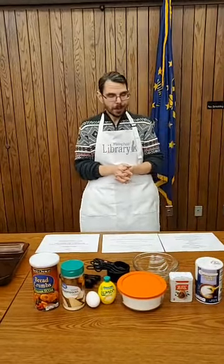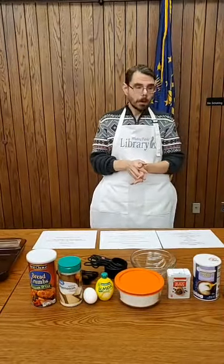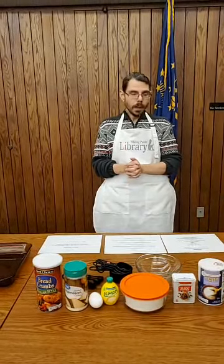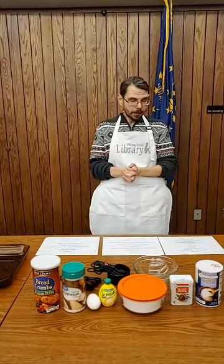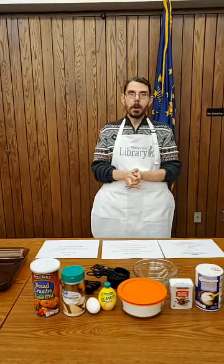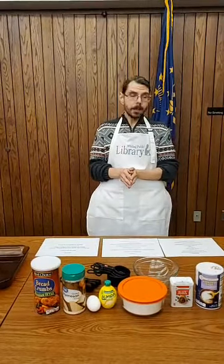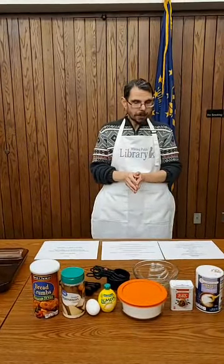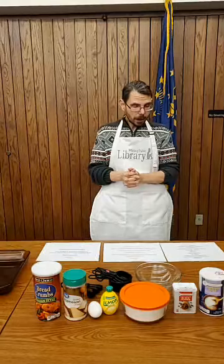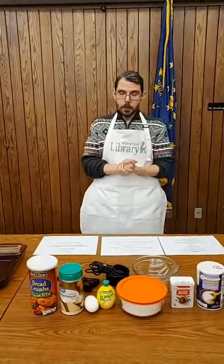The ingredients are as follows: one cup of Italian breadcrumbs, a half cup of grated Parmesan cheese, two teaspoons of salt, two teaspoons of black pepper, one cup of flour, two eggs, two tablespoons of lemon juice, six four-ounce boneless skinless chicken breasts, three-quarters cup of basil pesto, one and a half cups of shredded mozzarella cheese, and 12 slices of pepperoni.